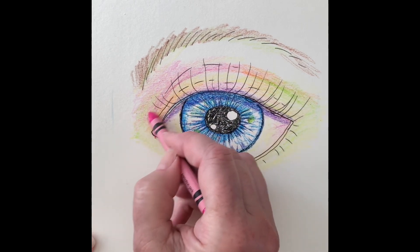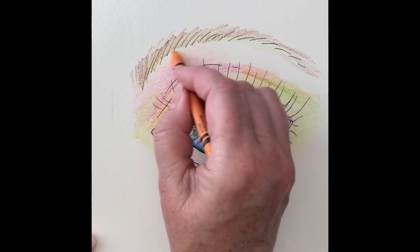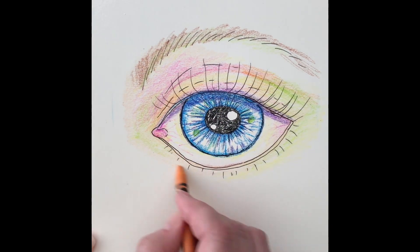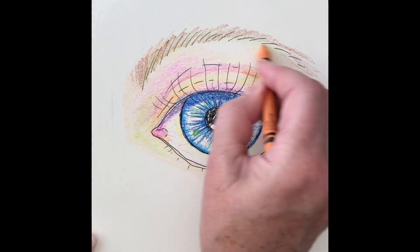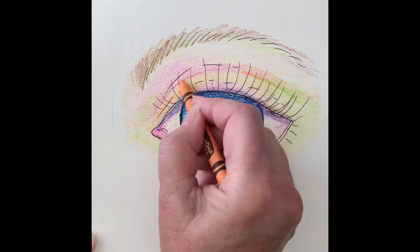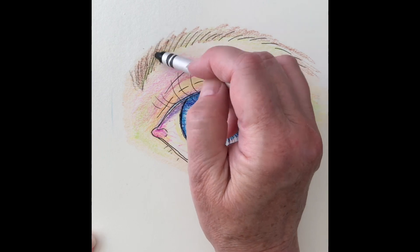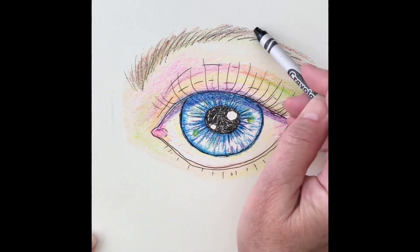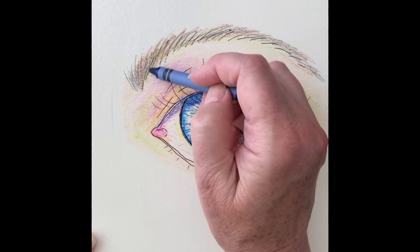Here's some more pink on the lid, and some apricot over that. The eye almost looks done now, but I like to keep adding layers and different colors because it makes it look so interesting. I added some black to the eyebrow and made it a little bit longer. Then I added some blue.